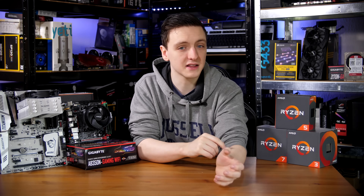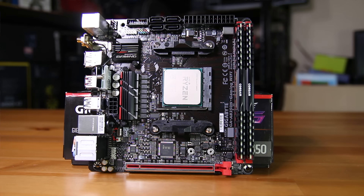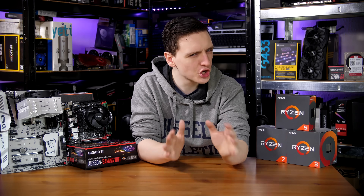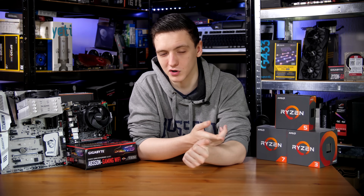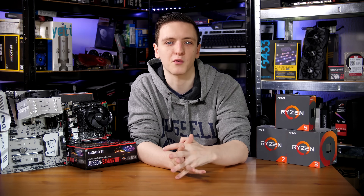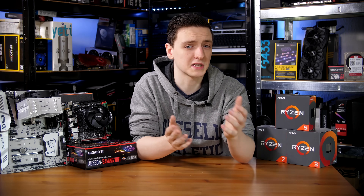With the B350 board, you are more likely to see an ITX version like this one — the AB350N from Gigabyte. I believe there is a single Biostar X370 ITX board, but there are a couple of B350 ITX boards. The main reason is that with an ITX board, you're not going to be doing Crossfire, and you're possibly not going to have the biggest collection of I/O just because of the sheer size of the board.